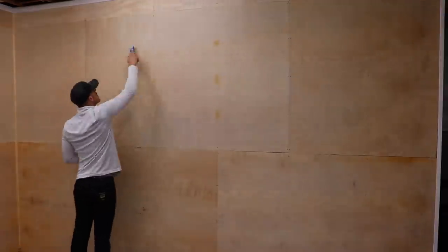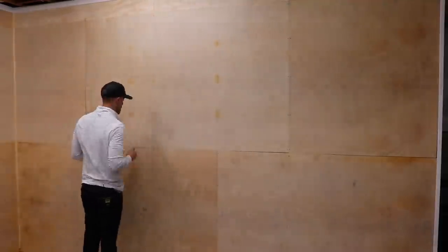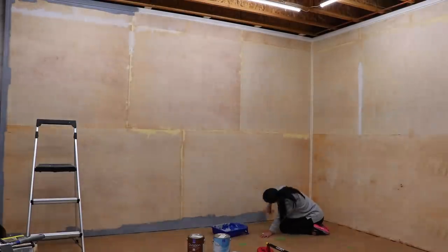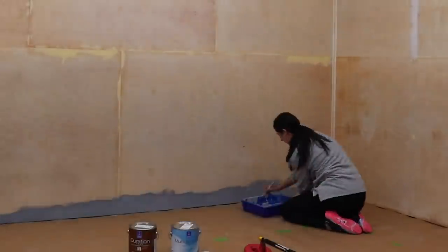With the walls pretty much done, I just need to prep for paint, so I'm going to go around with some wood filler to fill in all the screw holes, as well as caulk around any of the trim we added. Now this is a basement gym, not a finished room, so this step is kind of optional — but might as well take some pride in your work and make it look nice. Once all this is dry and sanded smooth, we'll go across with two coats of paint, and for that I'm going to ask my wife for help.